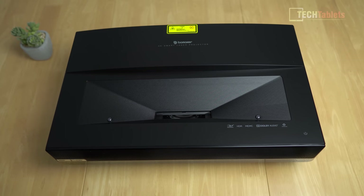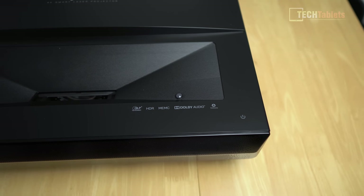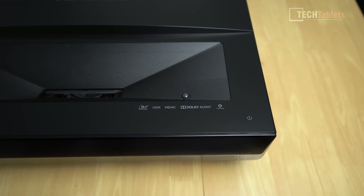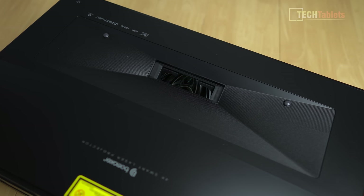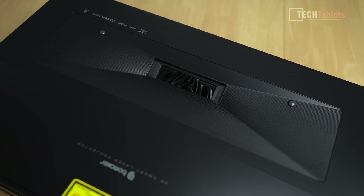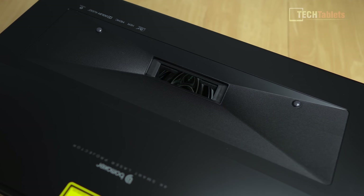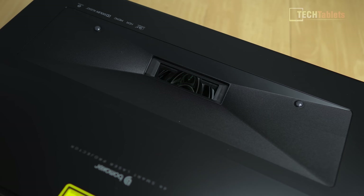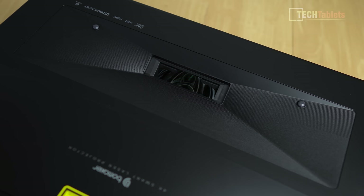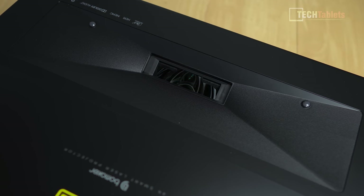There's a laser class 2 warning sticker which you can remove — it's there as a precautionary measure. Marked along the front you can see the tech it supports: DLP, HDR, MEMC, and Dolby Audio — though DTS audio is notably absent from the label. The throw ratio is 0.25:1, brightness is 2500 ANSI lumens, the native resolution is 3840x2160 (4K), and lamp life is approximately 30,000 hours.